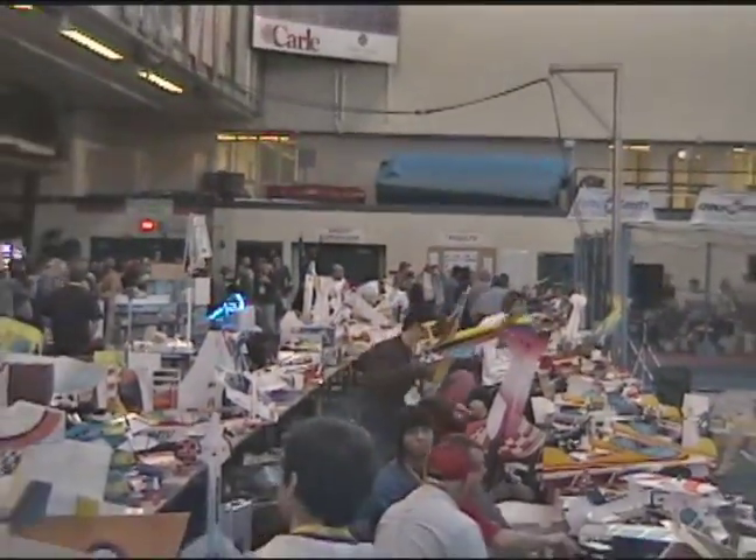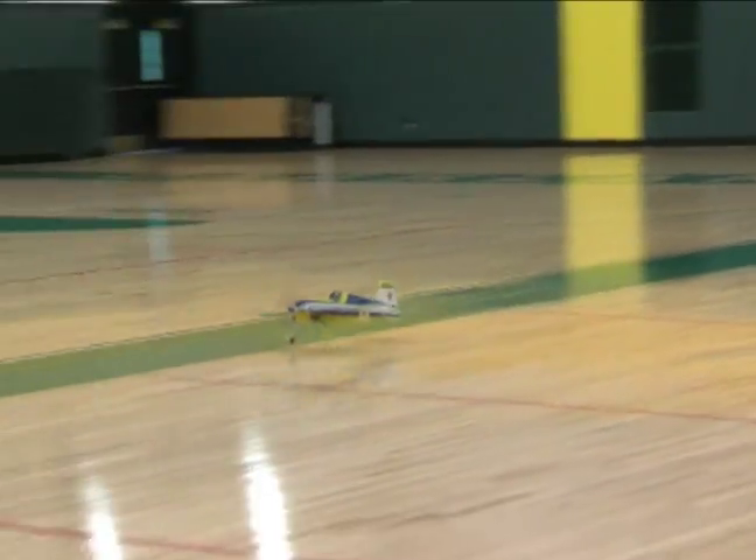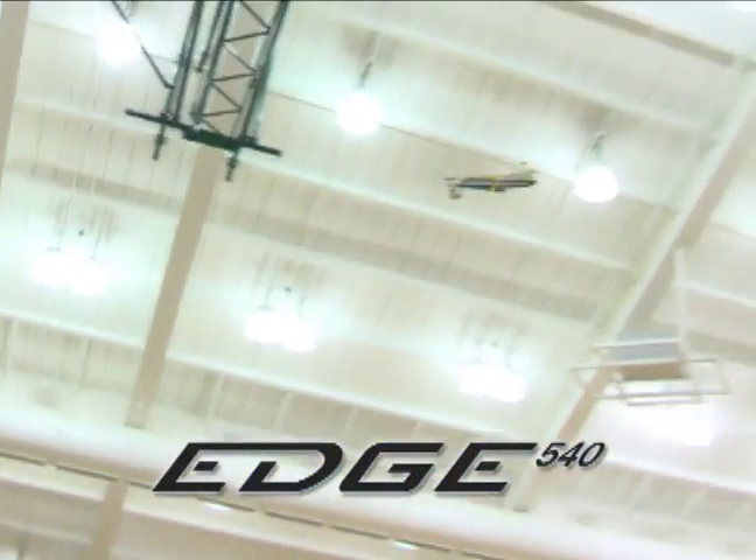If indoors is your arena, you know you have a lot of choices when it comes to 3D foam flyers. But if you're wanting a cutting-edge 3D foamy, there's one ARF that you need to consider: the Edge 540 from ElectriFly.